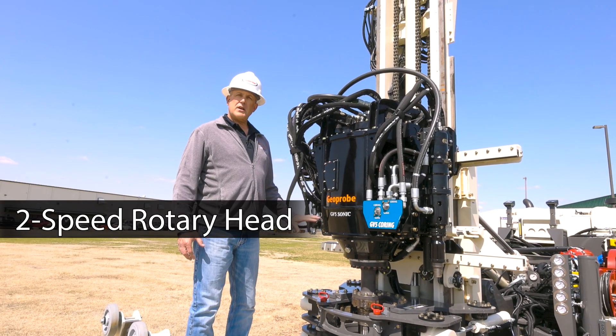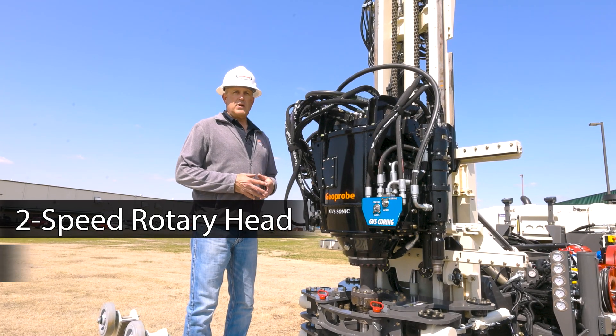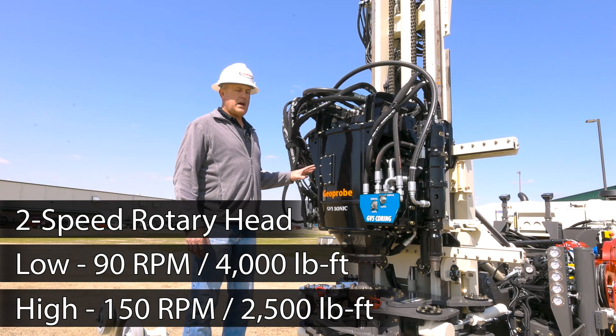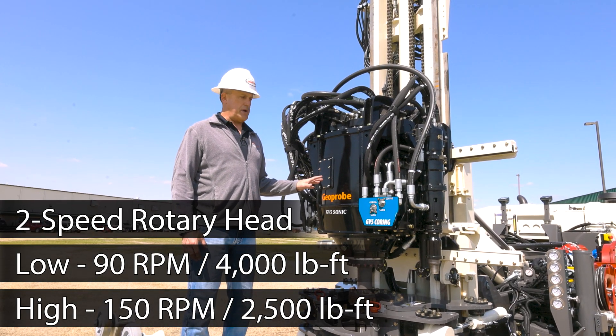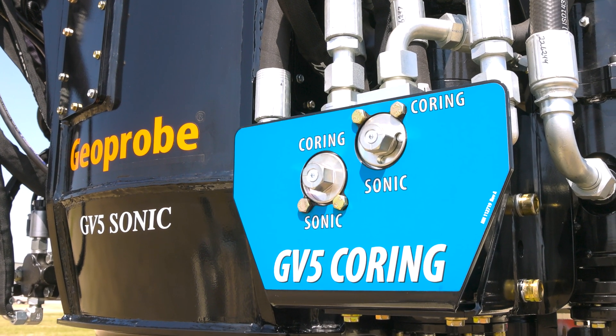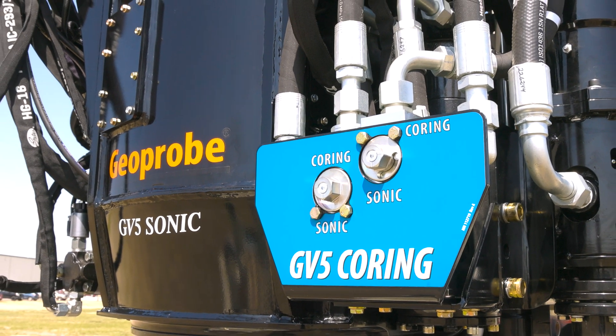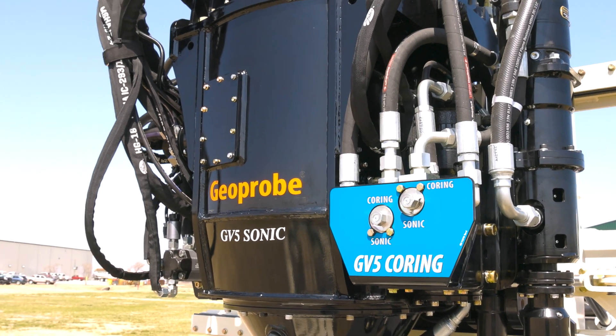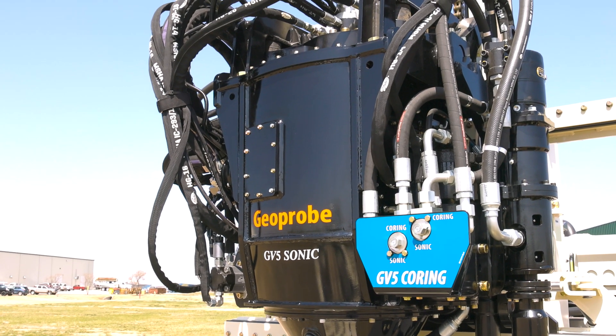It has a two-speed rotary head. In low torque, you have about 90 RPM and 4,000 foot-pounds of torque. At high speed, you have about 150 RPMs and about 2,500 foot-pounds of torque. This particular machine is optioned with the high-speed coring head. A lot of our customers are drilling with Sonic to the top of rock and then switching over to the high-speed coring head for production rock coring below that.